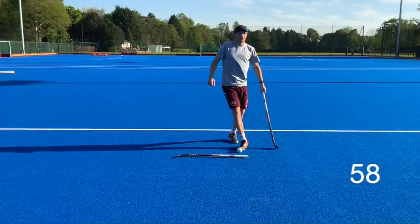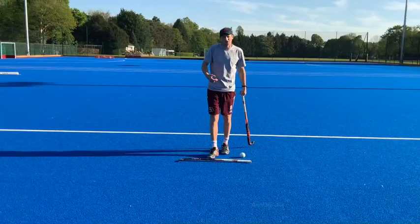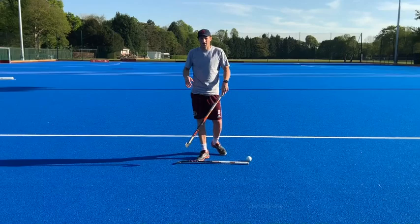You'll find it a lot harder — whether you need to move a tab, whether you need to drag it, it depends a little bit on your surface: whether you're doing it on the carpet inside, maybe on your patio, maybe in the garden. If you've got some astro in your garden, that's great. Have a go at that just with your left hand. Have a bit of rest, then have another go and see what your best score is going to be.